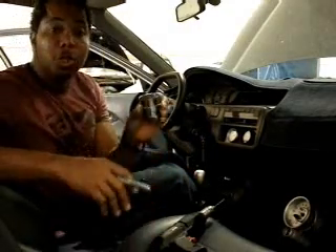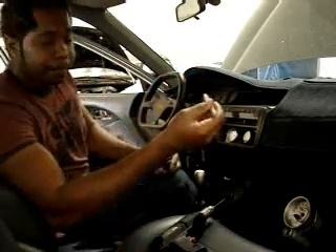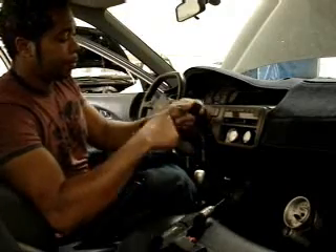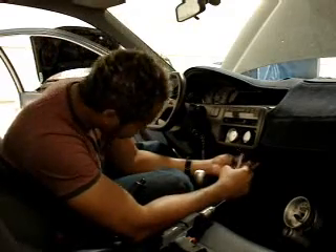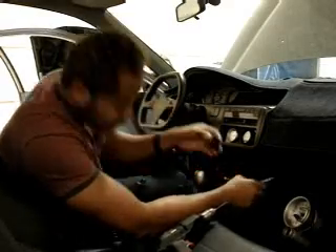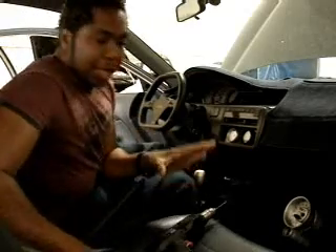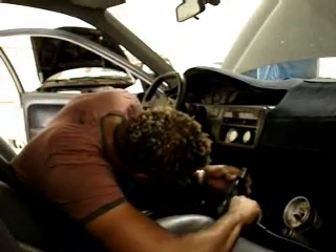A lot of companies like Autometer make 2-inch cups that work extremely well with the AEM wideband UEGO. The first thing we're going to do is take a marker and mark where we want to install this device — position it towards the driver since he's the one who's going to care about seeing it. Make 2 marks. You have to make sure that when you drill, you're drilling in a place where there are no wires underneath so you can't have any contact whatsoever. Using a handy drill bit, I'm going to drill 2 small holes. That simple.